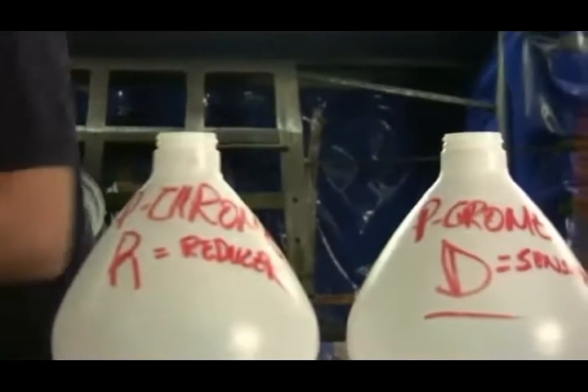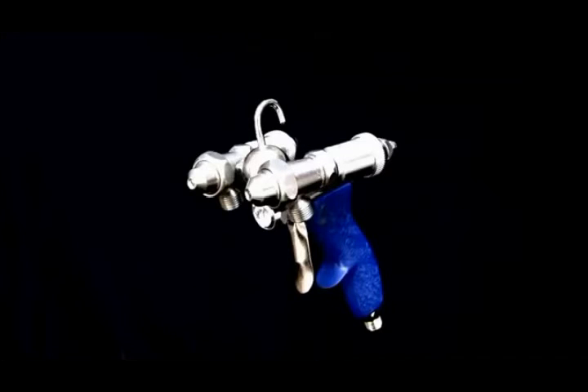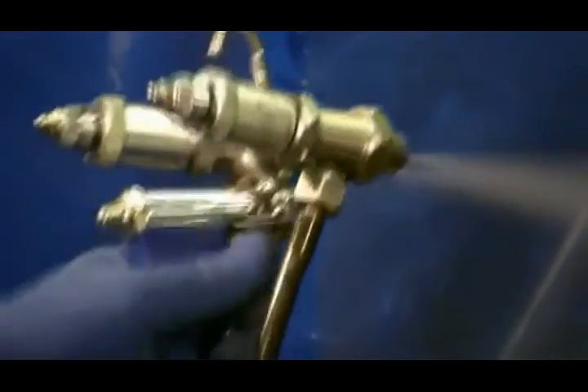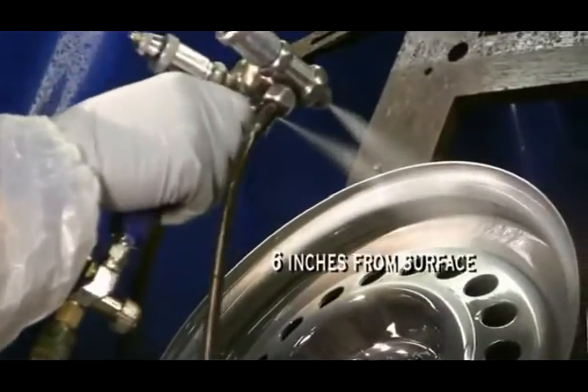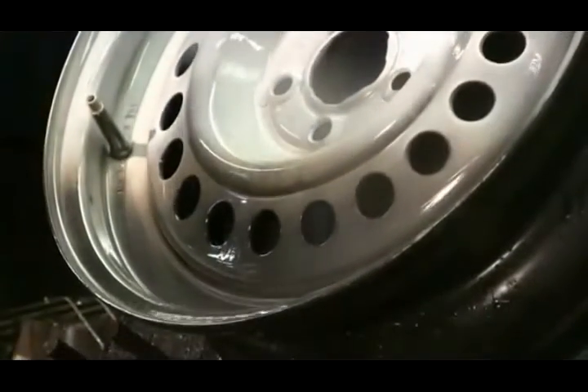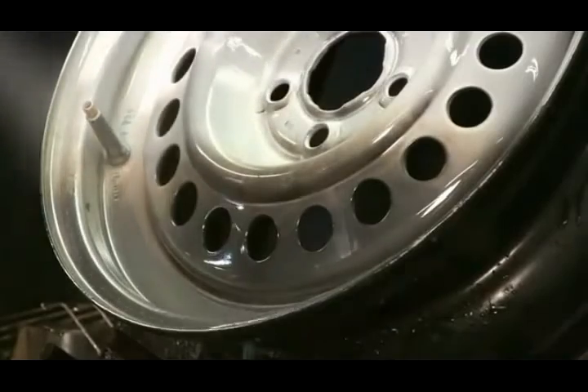Please note: best results can only be obtained by using the proprietary p-chrome dual spray gun available from www.pchrome.com. The gun enables individual adjustments of the two sides so the perfect mix of coatings can take place at the surface at about six inches from the gun. This results in an excellent finish regardless of the substrate.